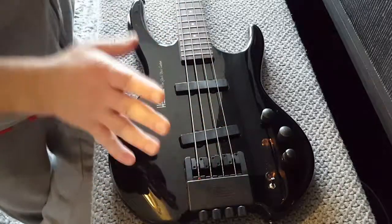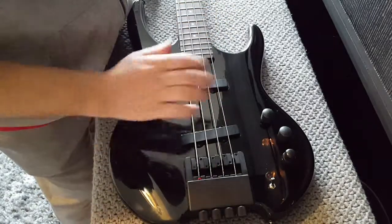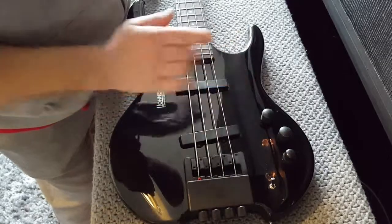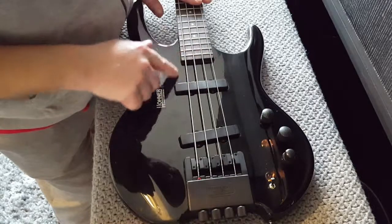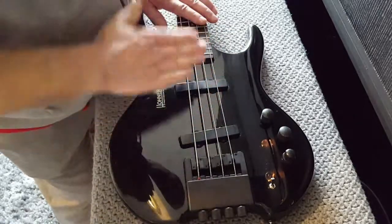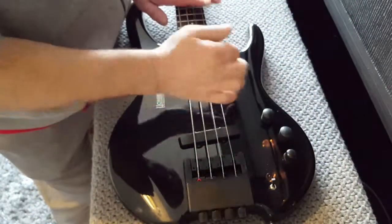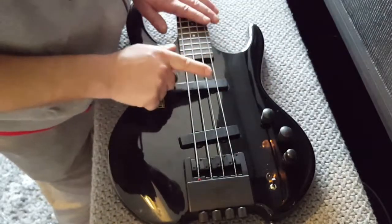So that's my idea. Another thing is because 25% of the time I play slap bass, this area under the strings near the neck is going to be carved out. It's going to give better access for my popping finger.